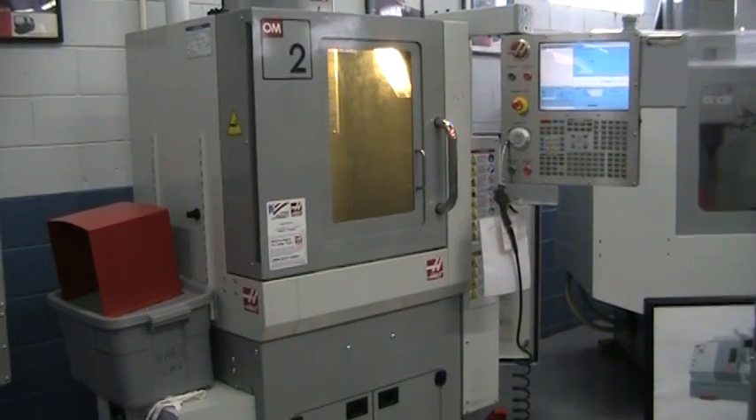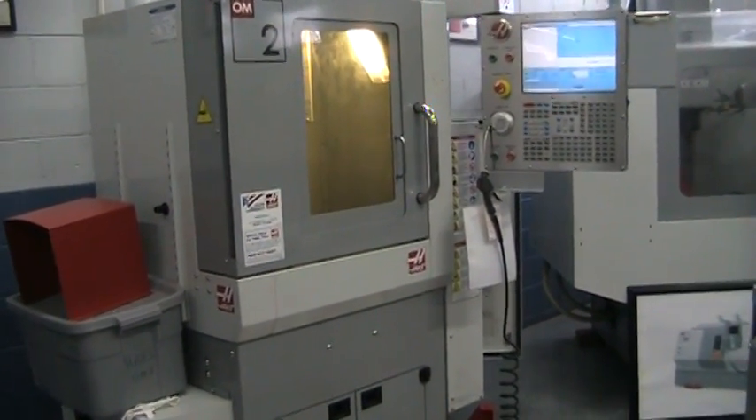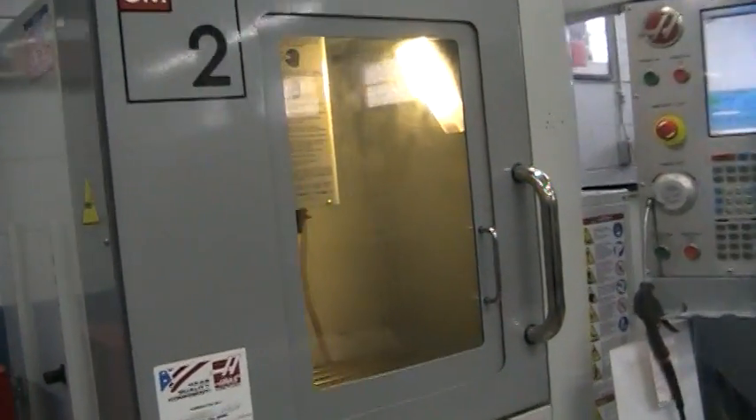This is a video inspection of the 2010 Haas OM2A. It's a 30,000 RPM machine.